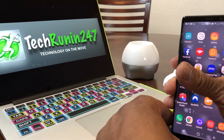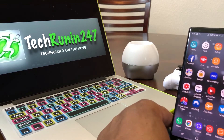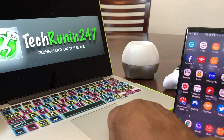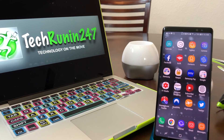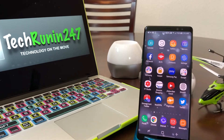Hopefully we shared something beneficial that you can use. If this is your first time visiting our channel, or if you've been here before but haven't subscribed, go ahead and hit that subscribe button below. While you're at it, hit that bell icon too so you can be notified of new content as soon as we release it. This is Melvin with Tech Running 24/7, bringing you technology that's on the move — thanks!